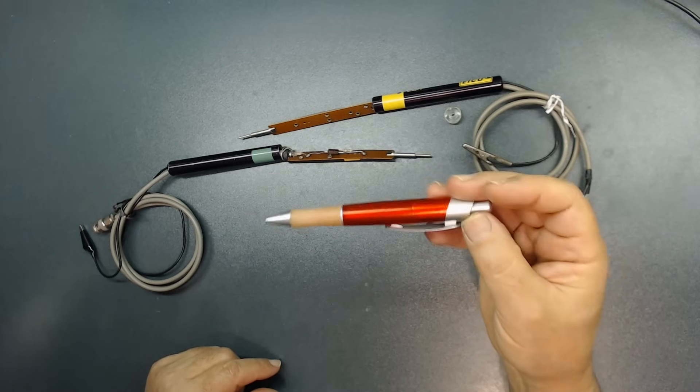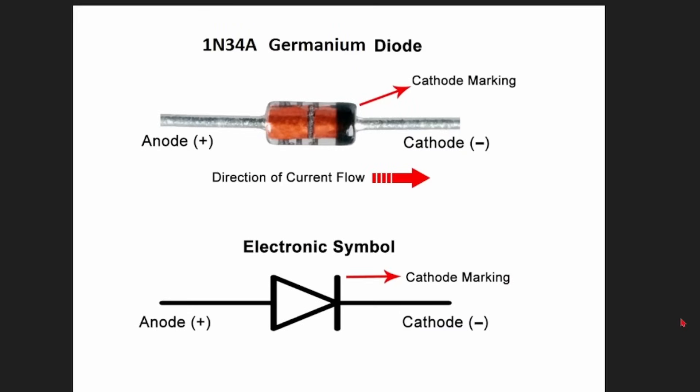Let's talk about this germanium diode — it's a 1N34A germanium diode. It's pretty important that when you install this, you put it in correctly. You see this side that is black — that is the cathode, the minus sign. The anode is plus. The direction the current goes is this way. The schematic symbol shows the direction of current flow, and in the majority of schematics this is what you see. When you install this, connect it correctly so you don't have any problems.